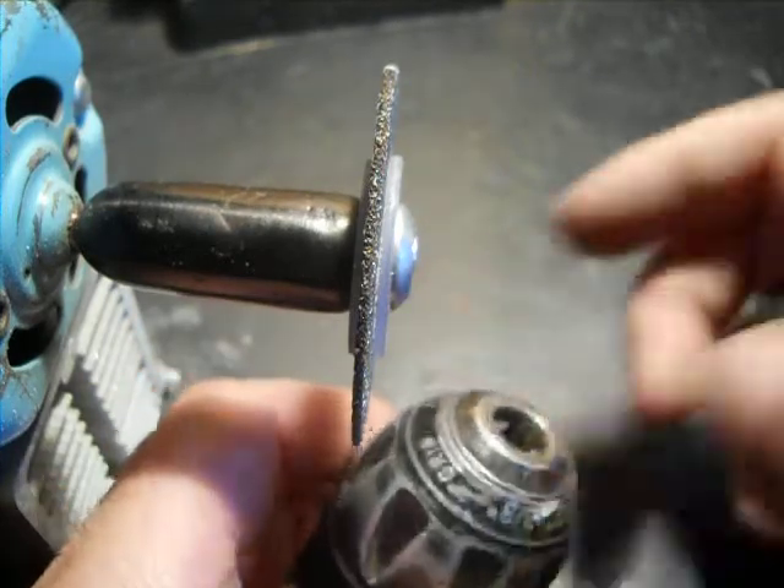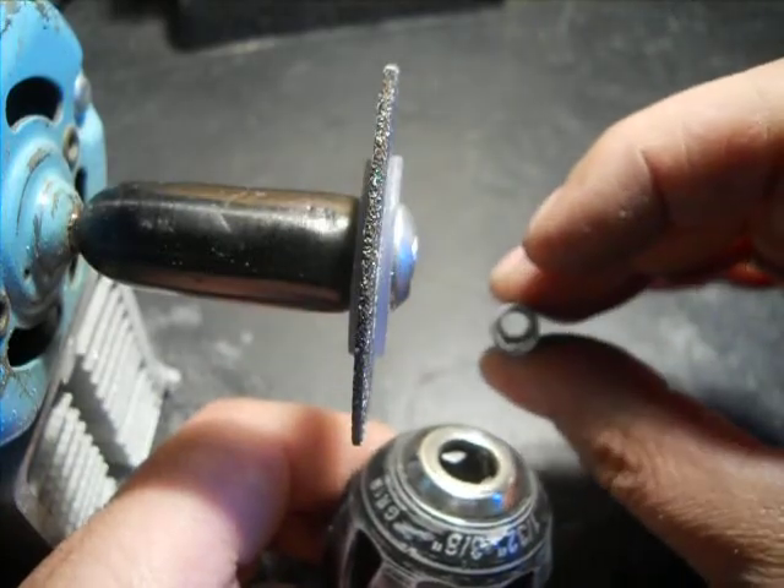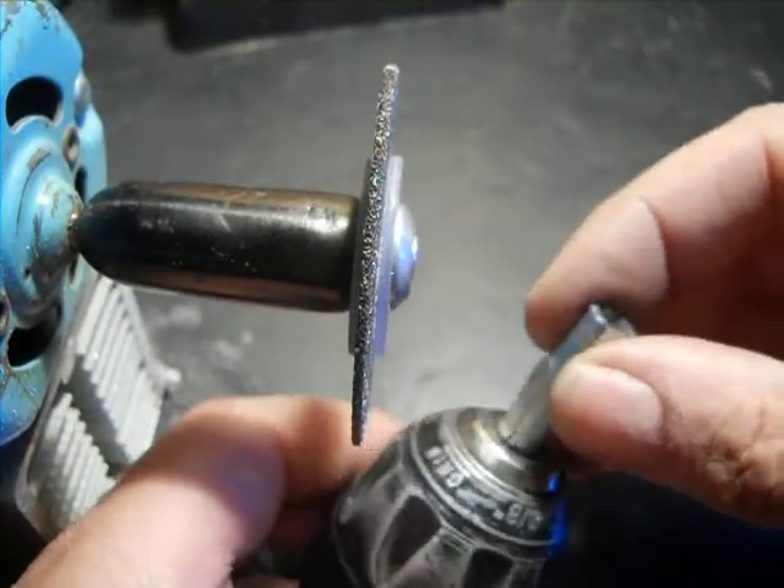Hello, YouTube. A little tip here: when you've got a small part to grind — say I have this little bushing and I want to grind the end off.